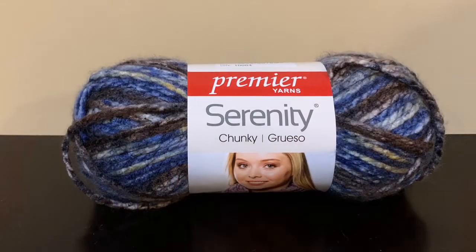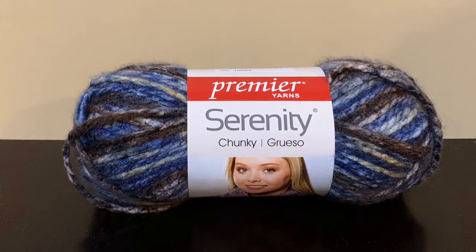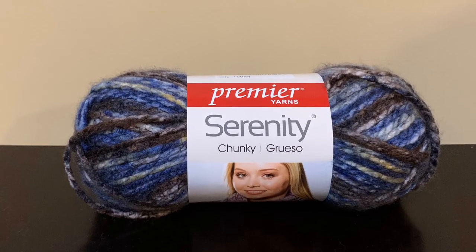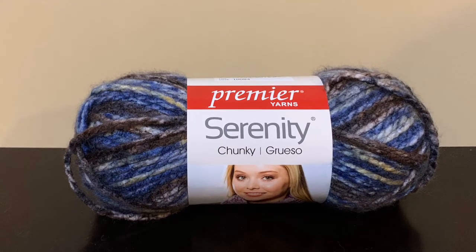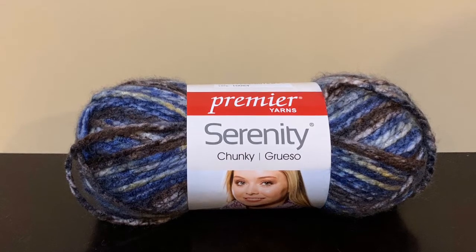The next yarn is Premier Serenity. It is a chunky yarn, bulky weight 5, 3.5 ounces, 109 yards, and it is also 100% acrylic. Premier Yarns is one of my favorite yarns to use when I'm making a lot of my projects.